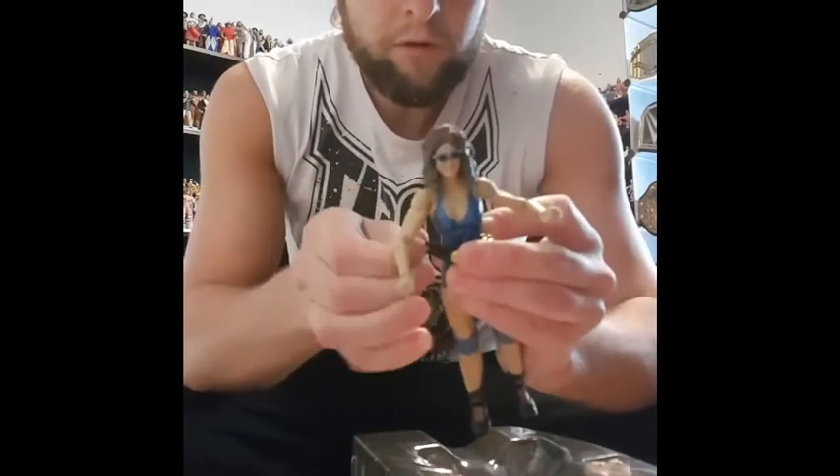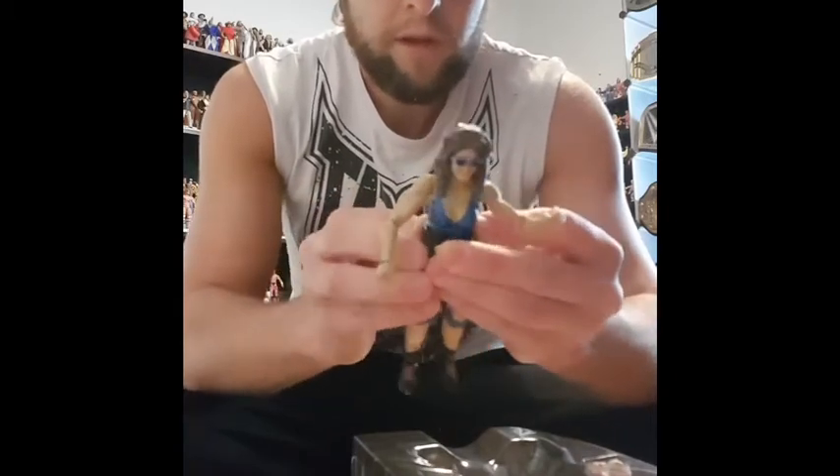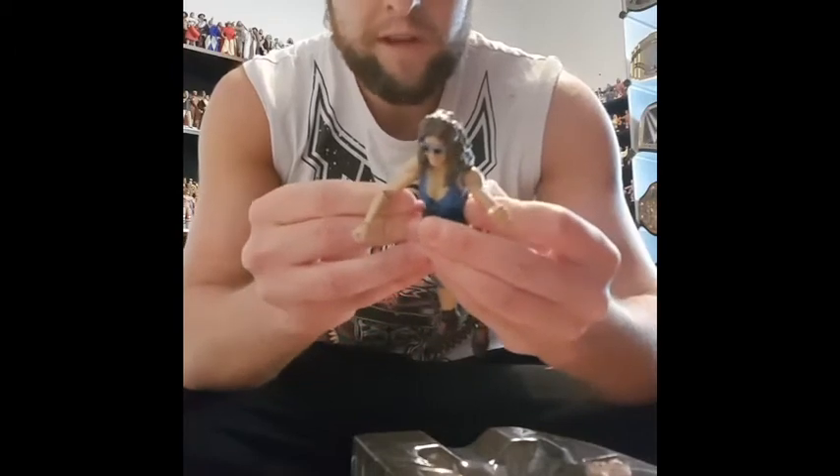Might as well crown her the champion since there's no other figures, certainly for wrestlers of that era. Could maybe put her against the Sensational Queen Sherri, but still, that's a 1990-esque figure.